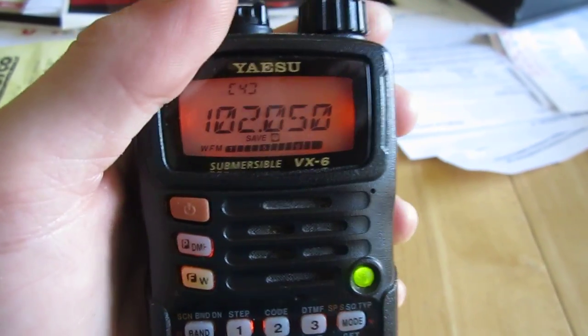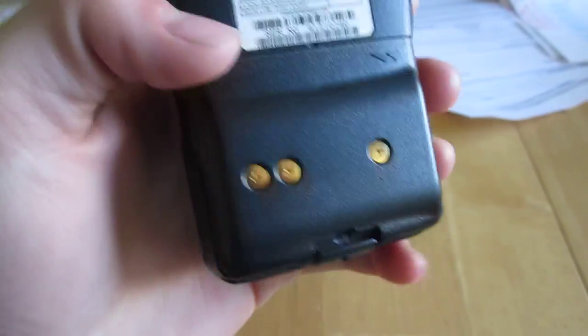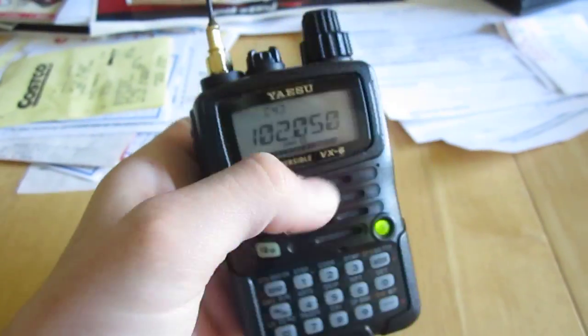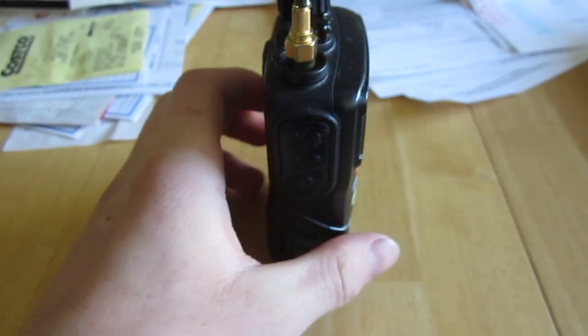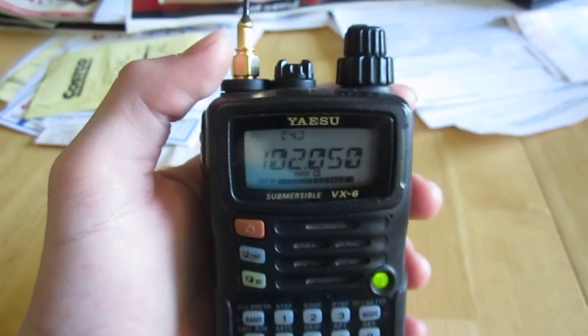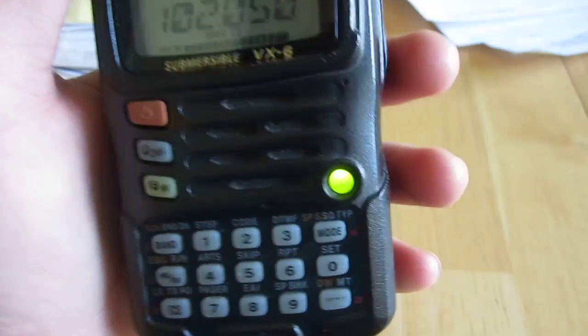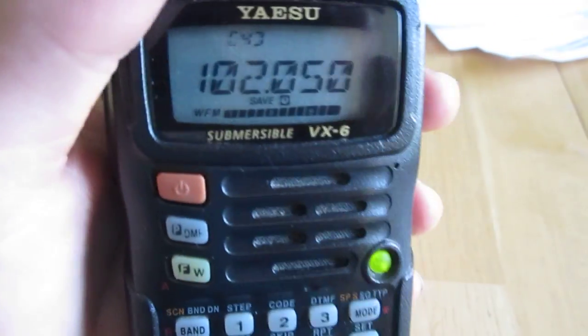She's submersible. I don't think she's as submersible as much as the VX7. Takes the exact same battery. Pretty much similar, same shape, same thickness, width — this one's actually just a little bit smaller, just shrunk a little bit. It's got the same LED here. It's only red for transmit and then green for receive. You can't change that.